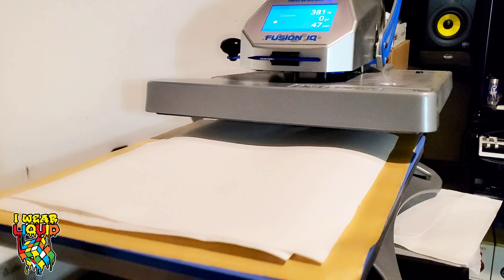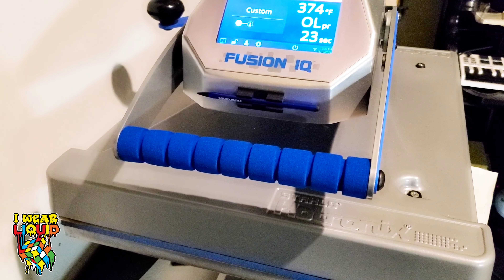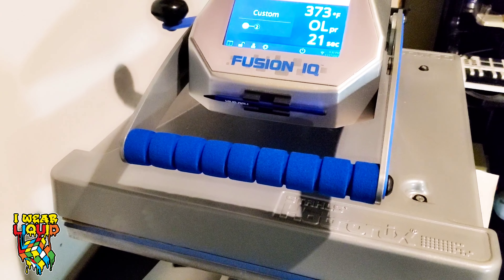Sliding it in. I want to make sure my pressure is pretty tight — let's loosen it up a little bit. Here we go. You can see it smoking — it is smoking. Them panties are hot.